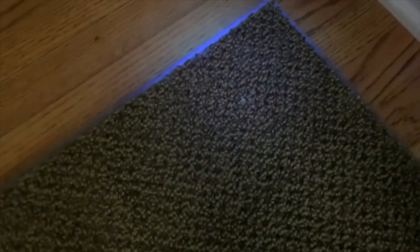So anywhere your cats have peed or vomited, it's going to show up in fluorescence. This is really helpful if you're wanting to remove stains from your carpet, and also really helpful if you're trying to tackle cat pee that's outside of the litter box.